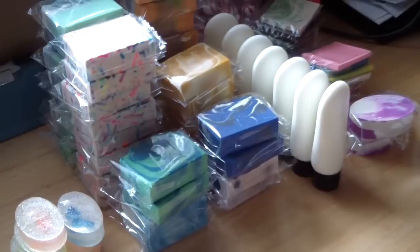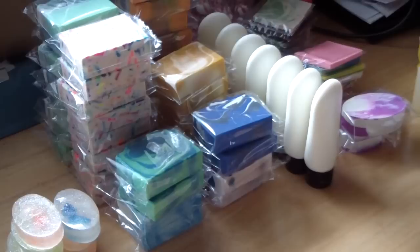Hi guys, Jen here from A&N Suds and Such. I'm Beast Scented. I just wanted to give you guys a little update on my listing that I'm doing.